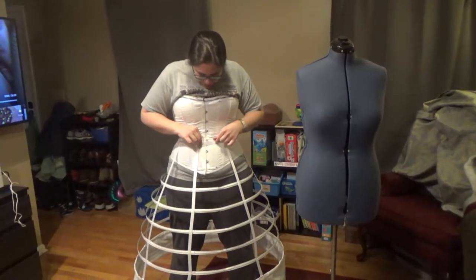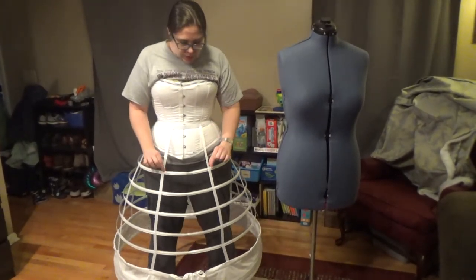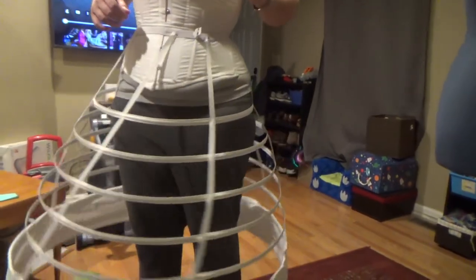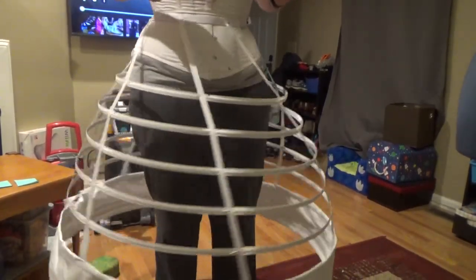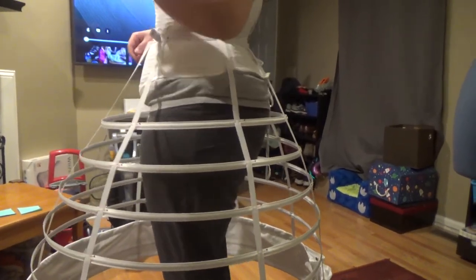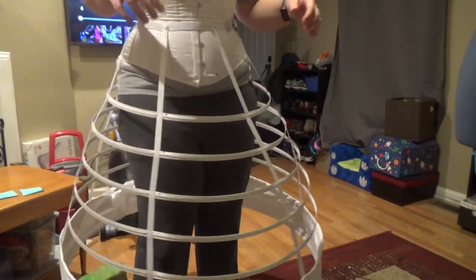I'm going to make this elastic waistband smaller before I attach any of the support bands to it, and then go ahead and hand sew down all of the support bands, because this isn't going in the sewing machine. And there we go — less movement. However, we've got some wonkiness: pokes out here, sucks in there. Not ideal, but we'll adjust it. It's fine.